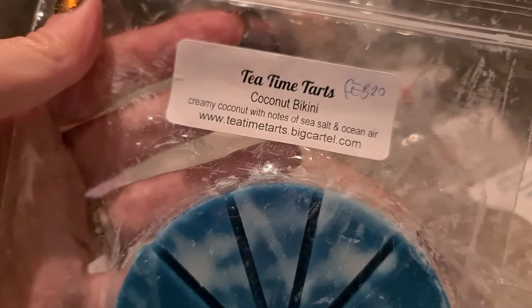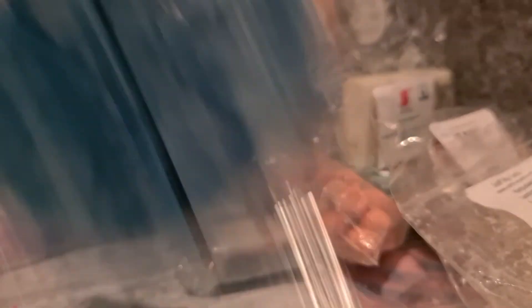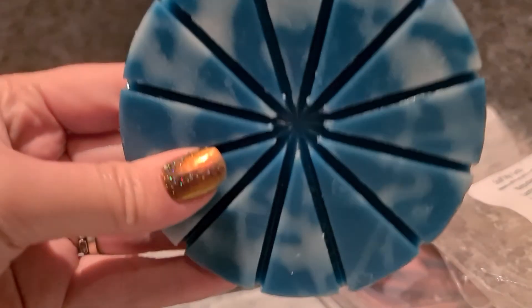Tea Time Tarts Coconut Bikini — creamy coconut with notes of sea salt and ocean air. Another creamy-meets-outdoorsy scent, though it's coconut creamy rather than marshmallow creamy. It's a super cute stopper and smells quite nice. I think the weather is going to get a little bit nicer towards the end of the week so that's when scents like this will be useful.